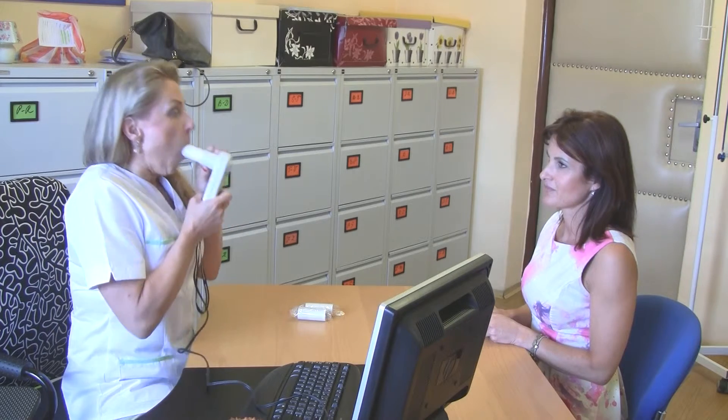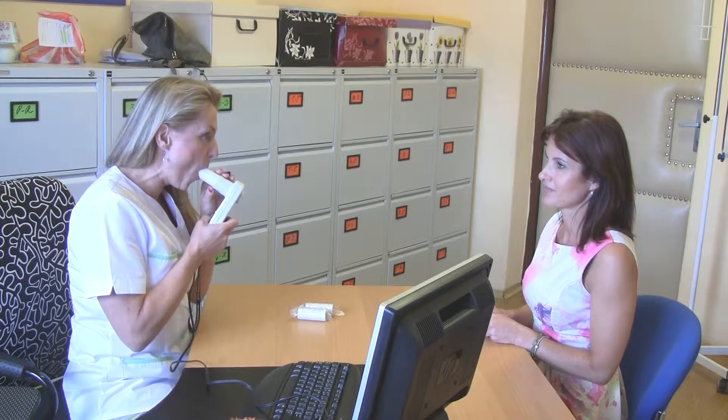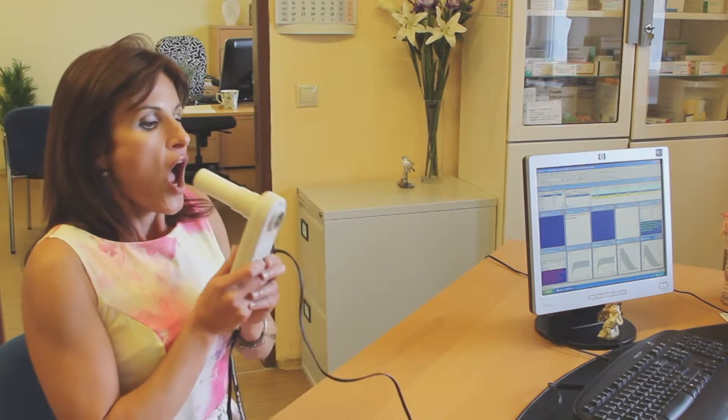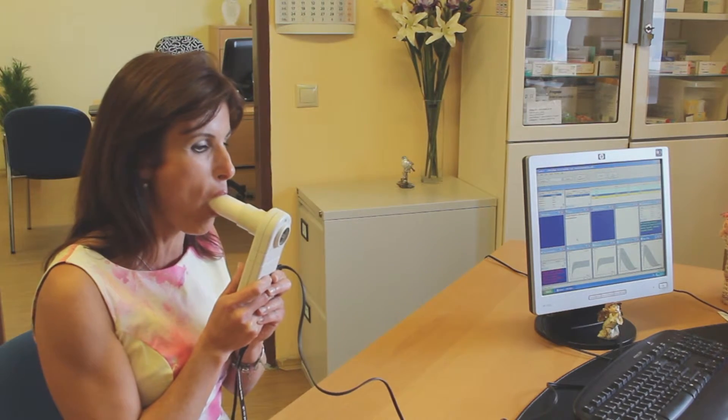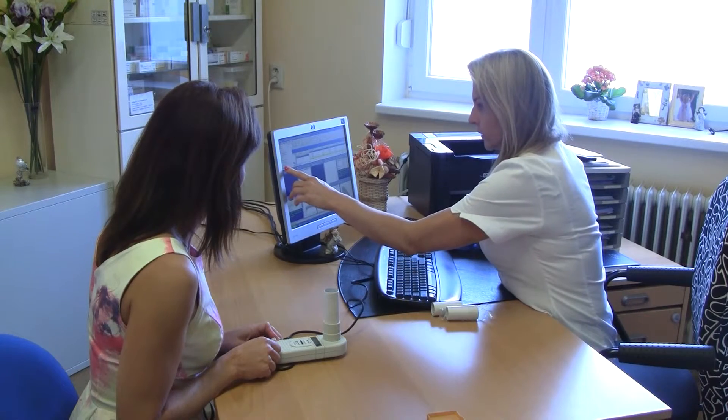First, take a deep breath and blow out through the paper mouthpiece into the spirometer with all your strength — as fast as you can and as long as you can. It is necessary that the patient's lips grip the mouthpiece tightly so that no air escapes. The doctor encourages the patient to exhale into the device as strongly and as long as possible, for at least 5 to 6 seconds.